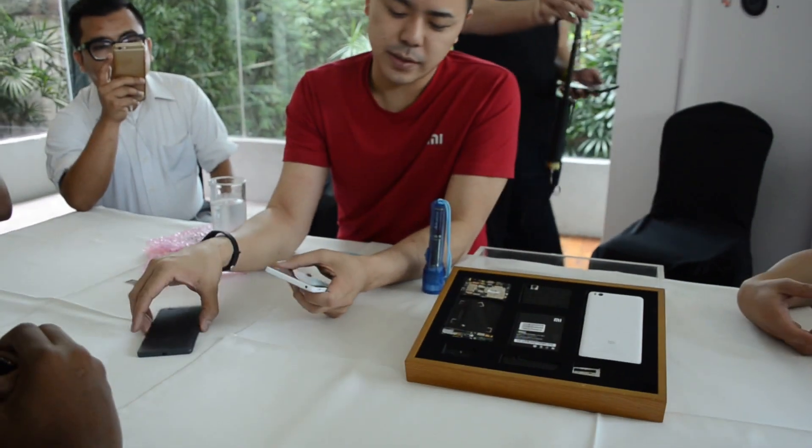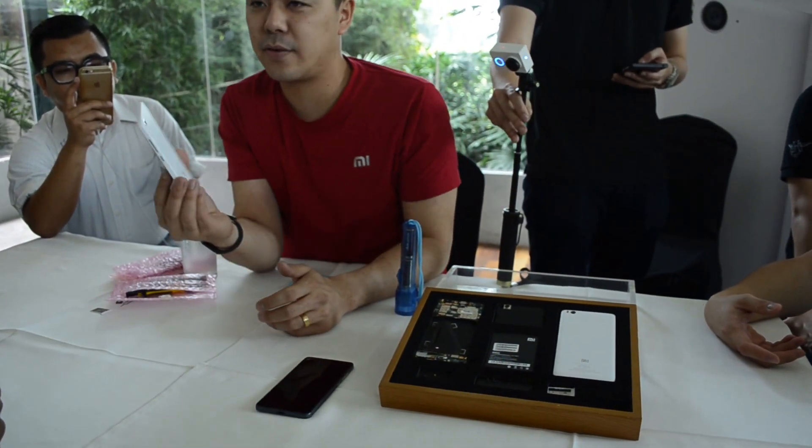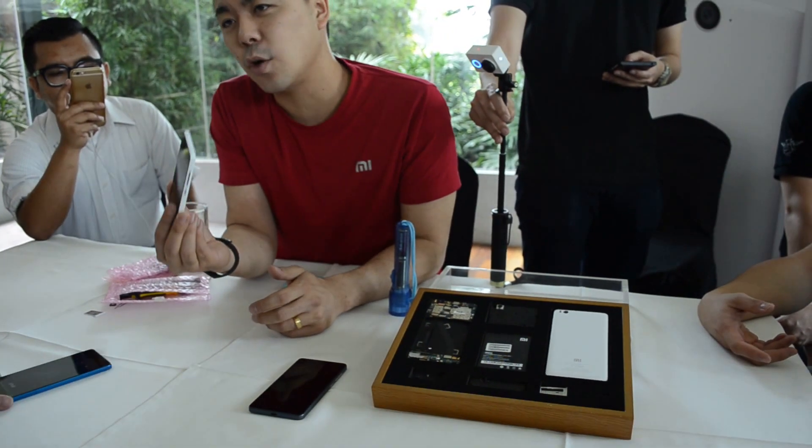So what was the biggest engineering challenge? One of the biggest engineering challenges that we had was we had such a compact phone, but we had to pack so much into it.